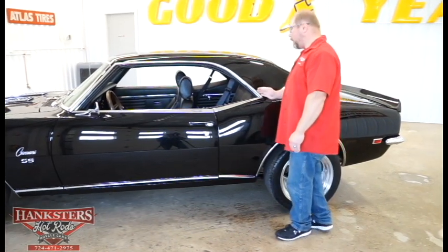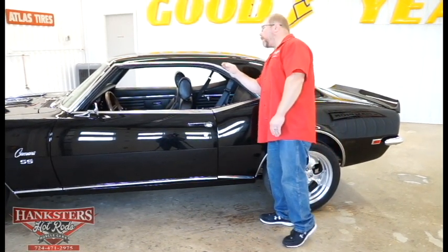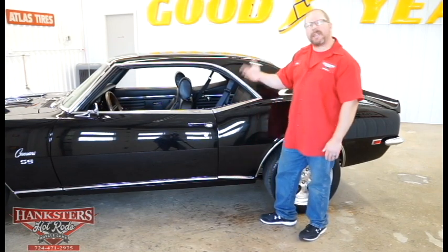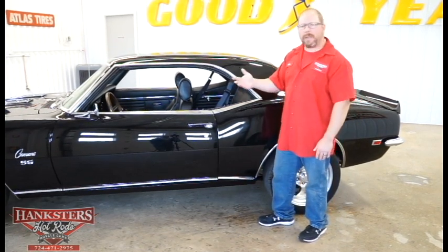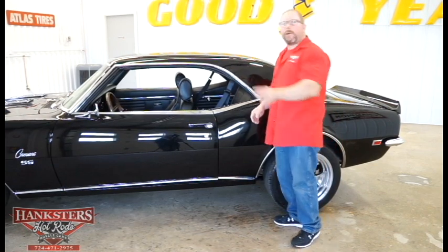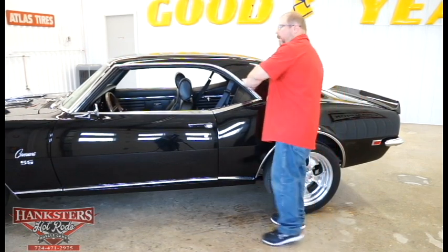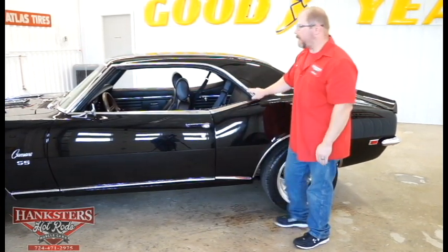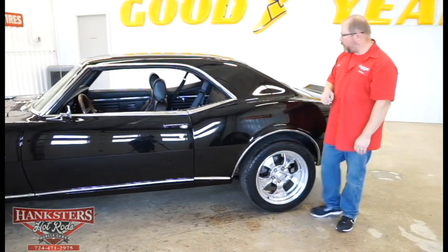As far as body work, I like to look up through these rain gutters to see if there are any cracks in the paint. There are no cracks — they look good through the whole entire rain gutter all the way around, and those drip rail moldings are in great shape.